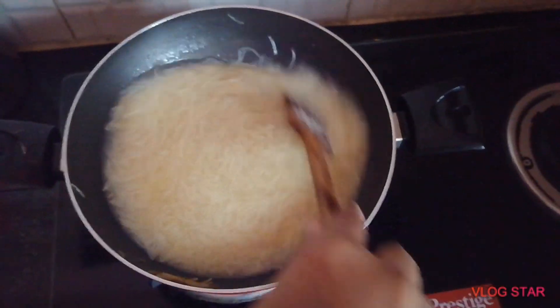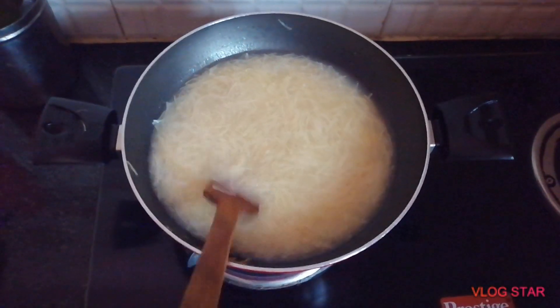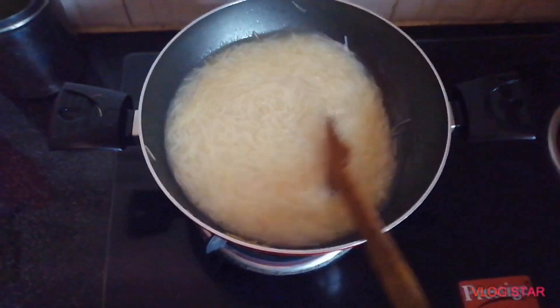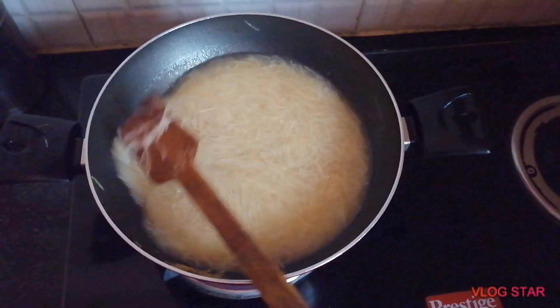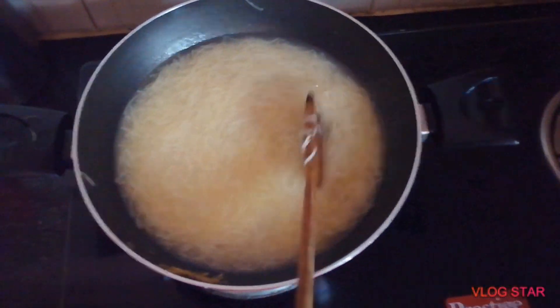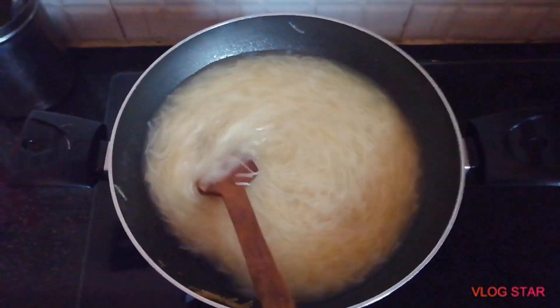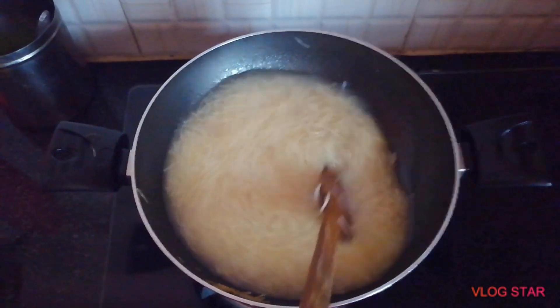I will mix the eggs in the bowl, add some eggs, and add sugar. Add some water to taste it.